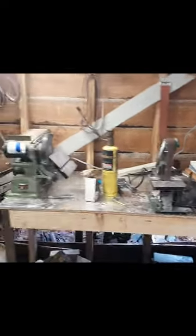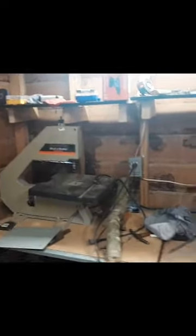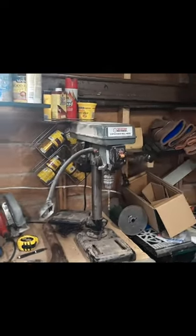Inside here is the new shop — we've got things a little more organized. Say hi to John; he's working on some woodworking there. Got my band saw, got my drill press. It's a little tighter but a lot neater — pretty happy in here.